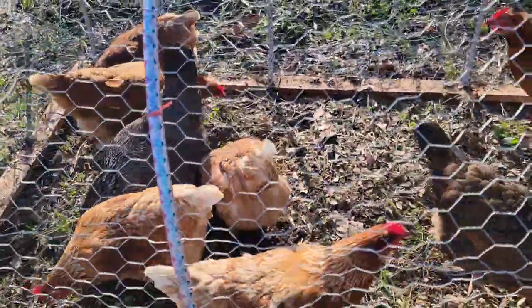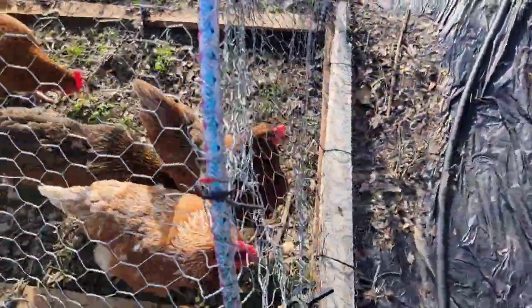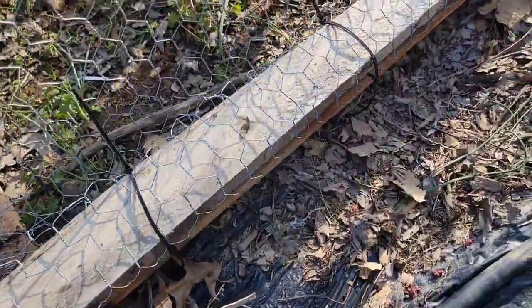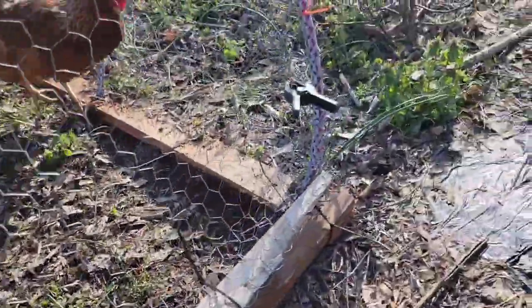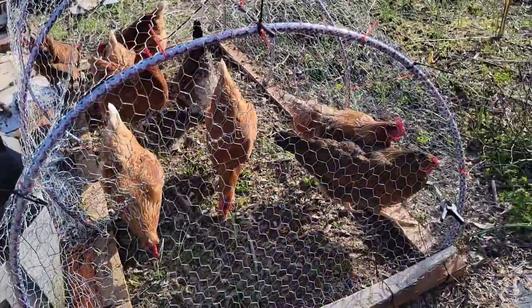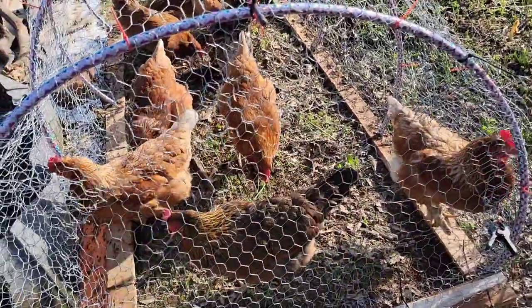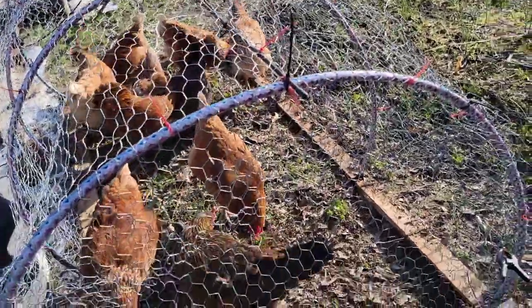They are almost done eating this area and they've been here for less than 30 minutes. This right here is the door — the opening — and you can lift this up. I added clips on each side to close the door so they don't get out. That's basically the setup, and while I'm working in my garden my handy helpers are also cleaning this area.